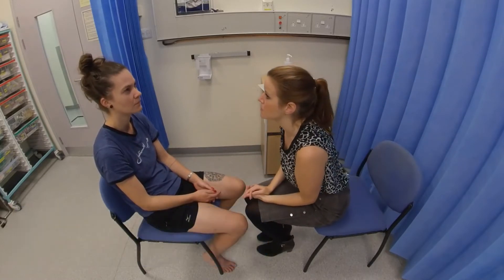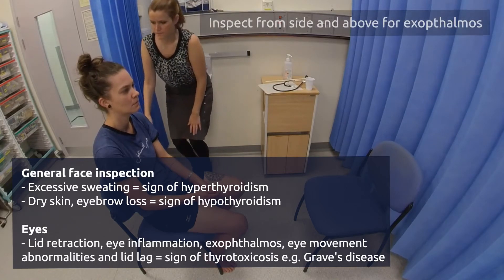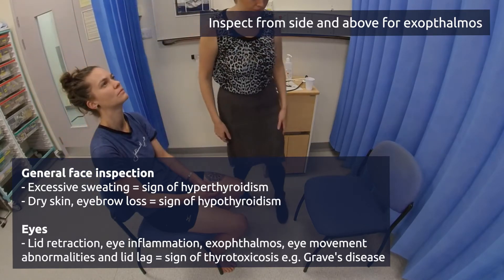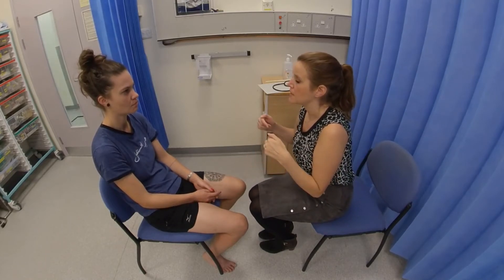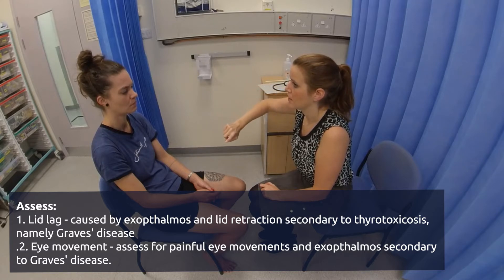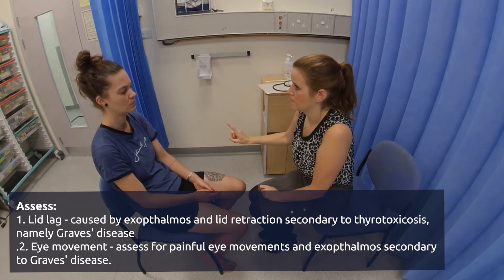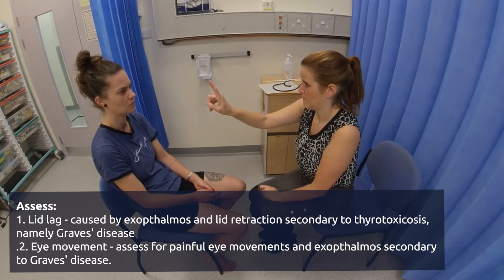I'm just going to have a closer look at your face now, so just relax. If you're able just to tilt your head back slightly for me. Perfect. Now looking straight ahead, if you can pick a point on the curtain — what I'm going to get you to do is look at the tip of my finger at the top now. Perfect. And just follow it down for me. And then looking at the tip of my finger again, I want you to keep following it.